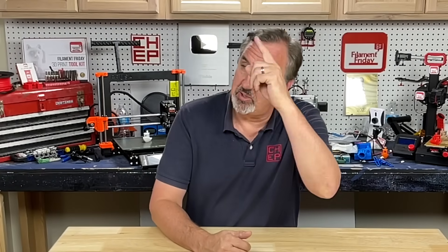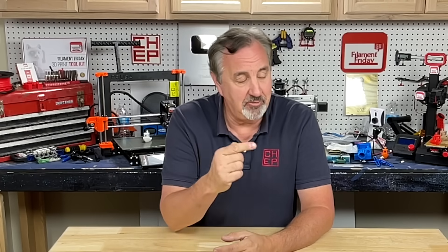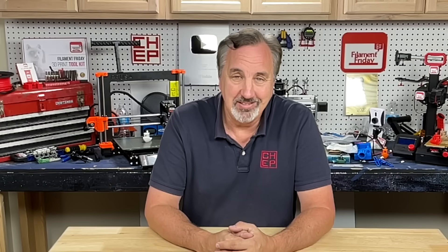If you like what I'm doing here, check out some of the other videos. If you want to help support the channel, Patreon is one way, or buy a membership through fangs.com. Click on that Filament Friday logo and subscribe — I'll see you next time right here at Filament Friday.